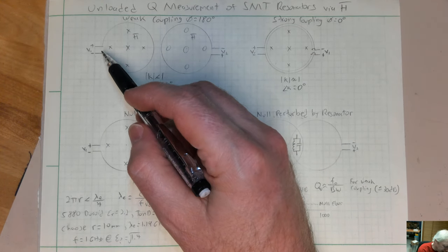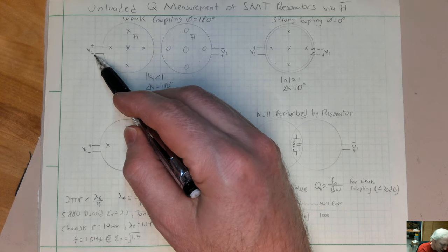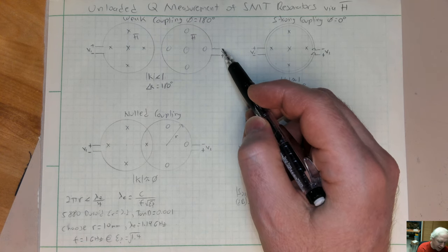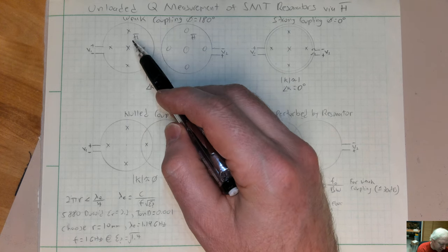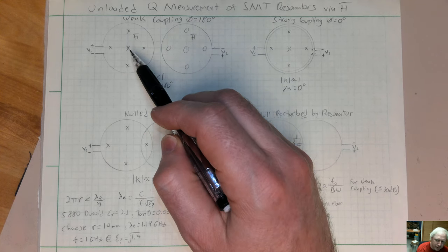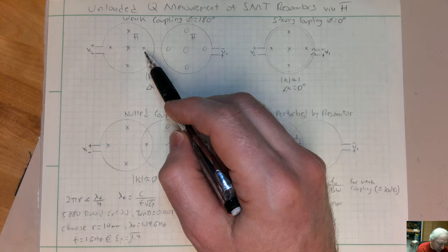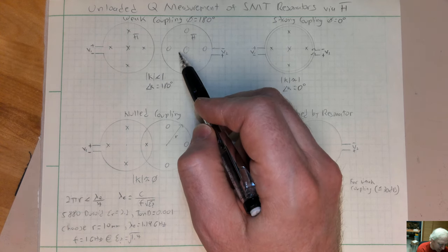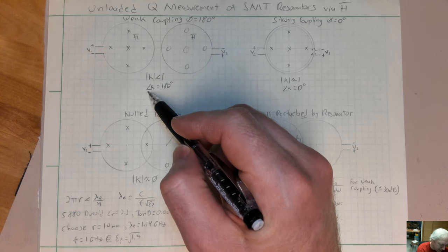If you take two loops, you've got a plus and a minus where you feed it. If you drive one loop, you get current going around and the magnetic field comes up out of the loop. The adjacent loop sees the field coming up into the air and back down through it, so you get weak coupling between the loops that's out of phase — the field coming up out of one loop goes down into the next. The coupling is greater than zero but less than one, and it's out of phase.